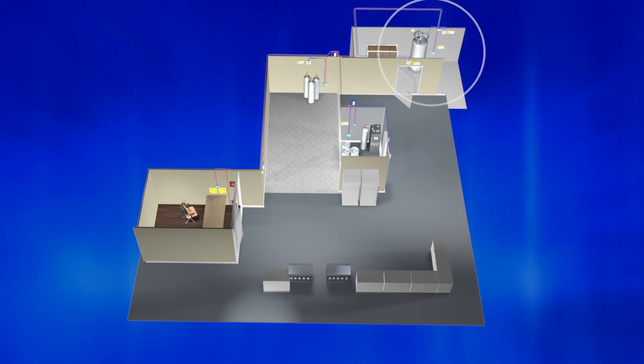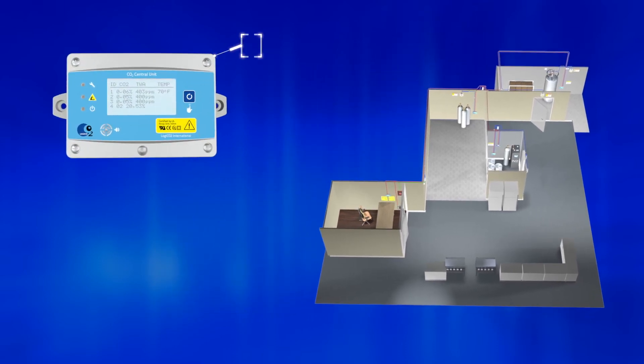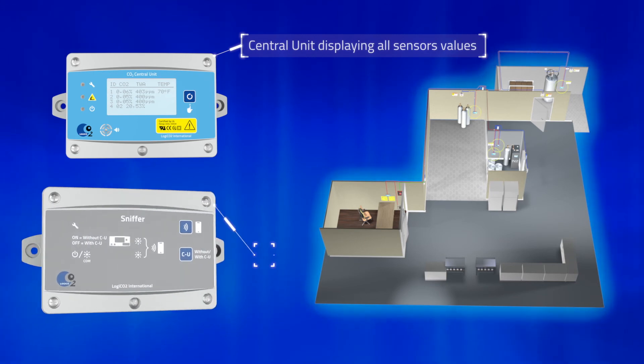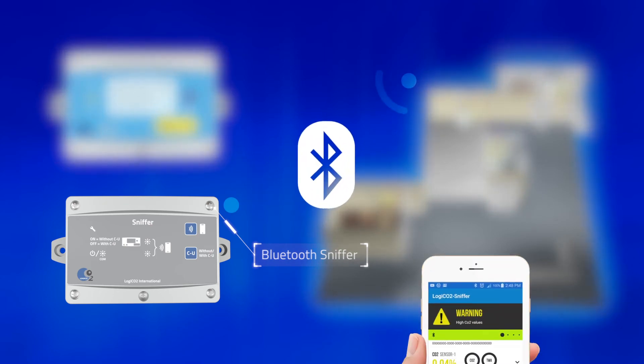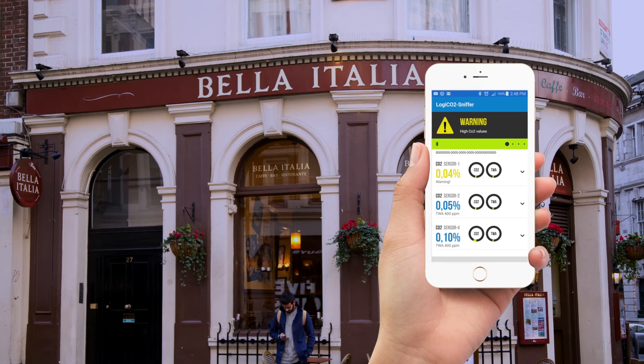The status and all measured values from the different sensors in the system are clearly displayed on the central unit. If a Logico2 sniffer is installed, all the measured values as well as alarms of the system can be easily read or received on your smartphone with a long-range Bluetooth connection from a safe distance outside the location. This is ideal for implementations like bistros, greenhouses, or microbreweries.